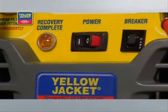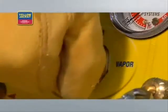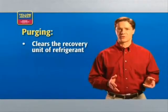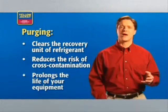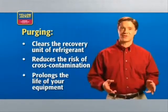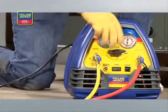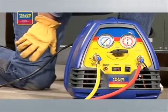Now you can turn the system switch off and turn the selector valve clockwise to off. As you know, you need to purge the recovery system next. Purging clears the recovery unit of refrigerant, reducing the risk of cross-contamination and prolonging the life of your equipment. Because of this, you must purge your unit after every service. The good news is that the Yellow Jacket Recover XLT has an auto purge feature.